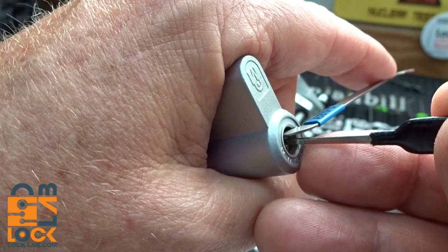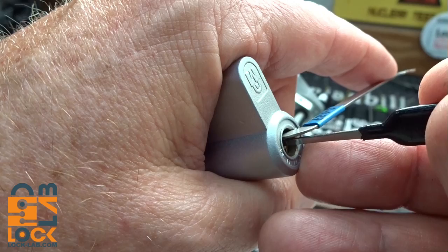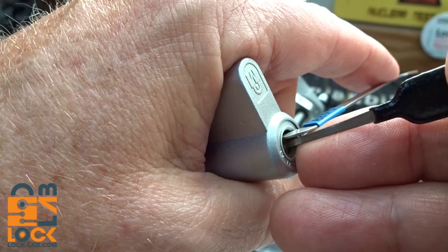Got a click on pin four, but no turn on the core. No feedback, no counter-rotation - there we go, I got a very slight turn on the core from pin three. Got a little click on him. I'm going to try to go back to the bottom, alternate a little bit. Got a click on pin four.